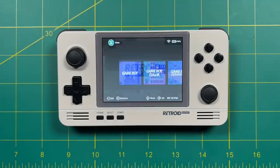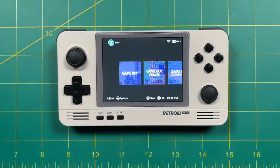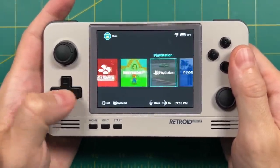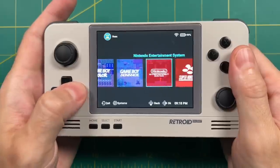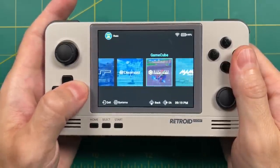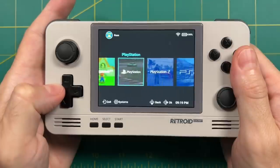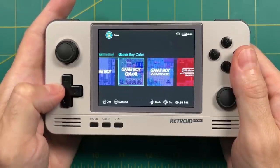That said, there are some limitations right now with this front end. For example, it doesn't have Sega Genesis, Sega Saturn, or Nintendo DS — so it's not fully complete. Luckily the developers are aware of this and working on over-the-air updates. At this point they've released four updates in the past week and a half or so, so I think this may improve over time.